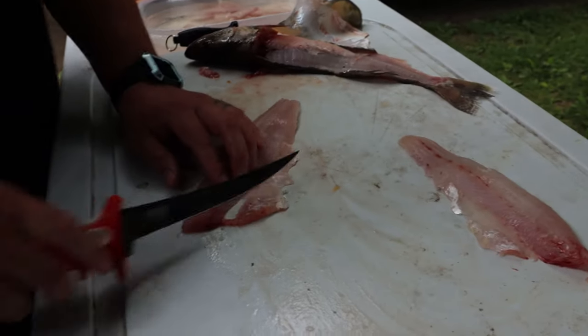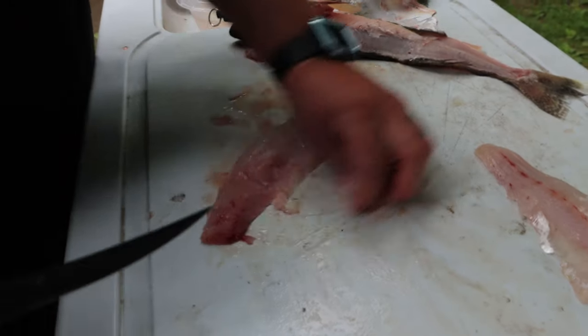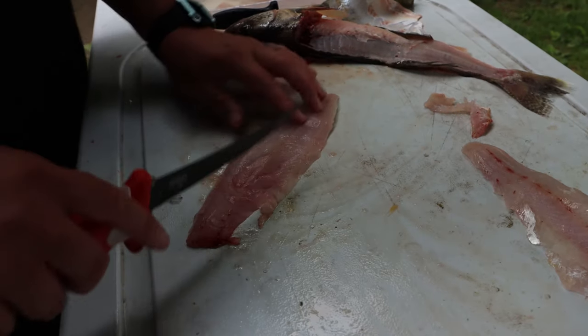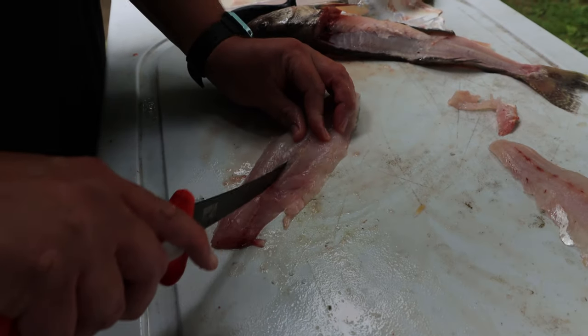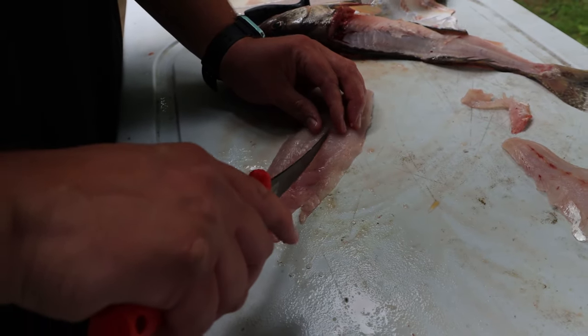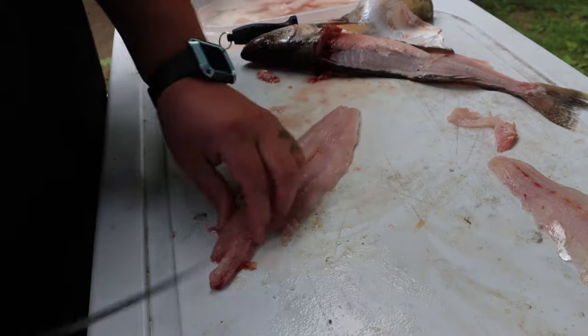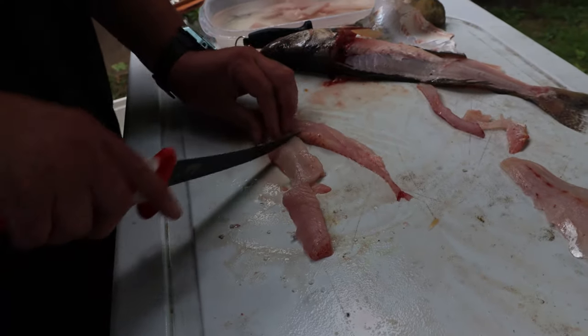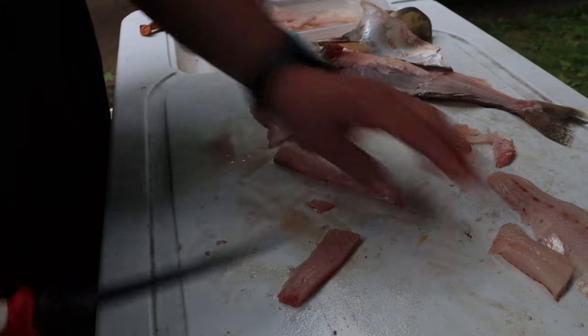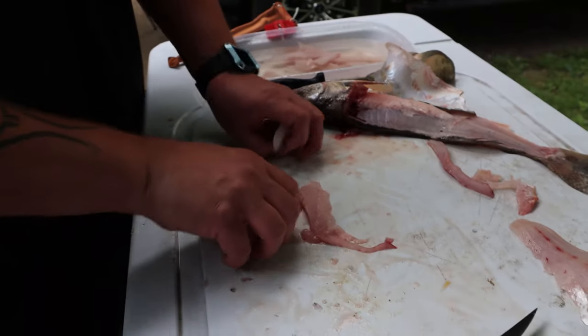And then to get the bones out — a lot of people use like a zip method — personally, I just kind of follow that line right there. Make a cut there along those bones, and right there, bone free. Chunk, chunk, chunk. All good meat.